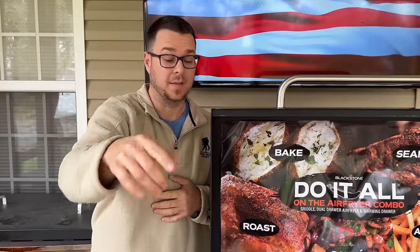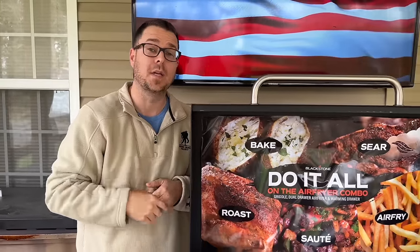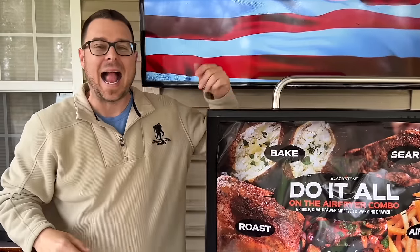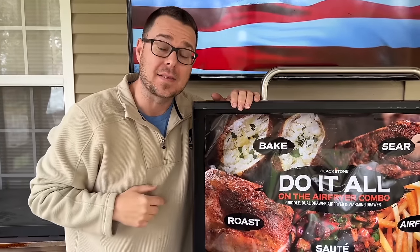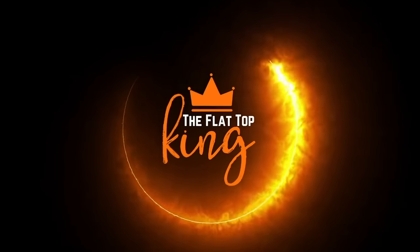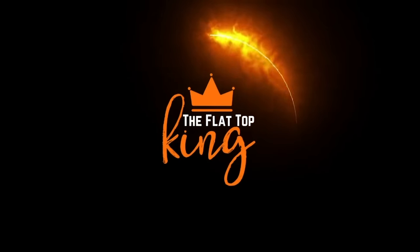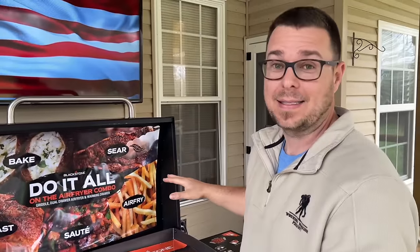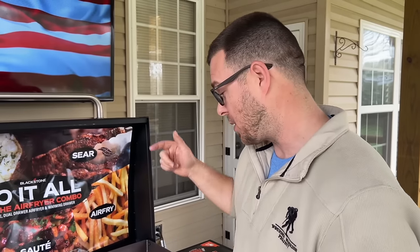Hey guys, welcome to the Flat Top King. You guys might have noticed we got a new toy — a Blackstone. How to season your brand new Blackstone — let's go. This thing is so brand new we didn't have time to take the stickers off. You guys have been asking and asking when we're going to get one, and now's the time.